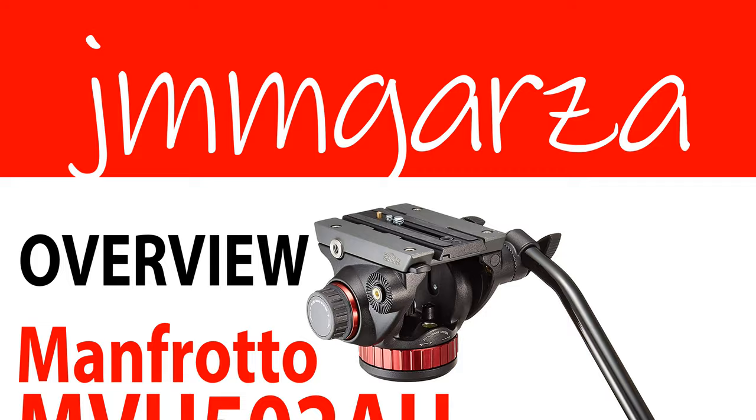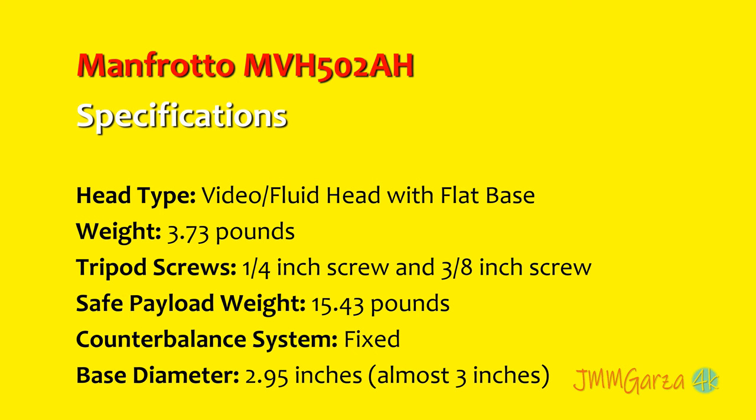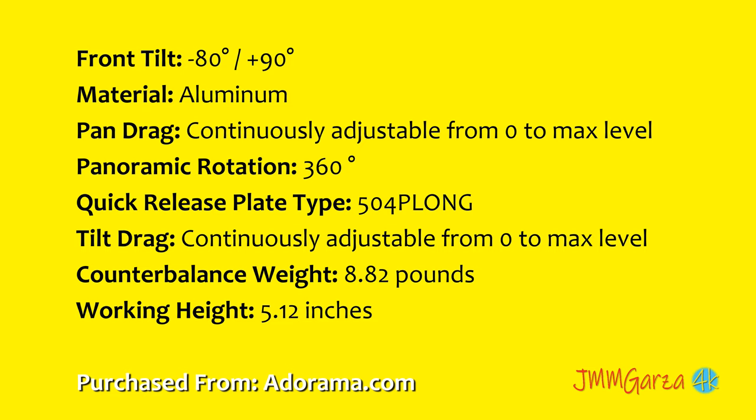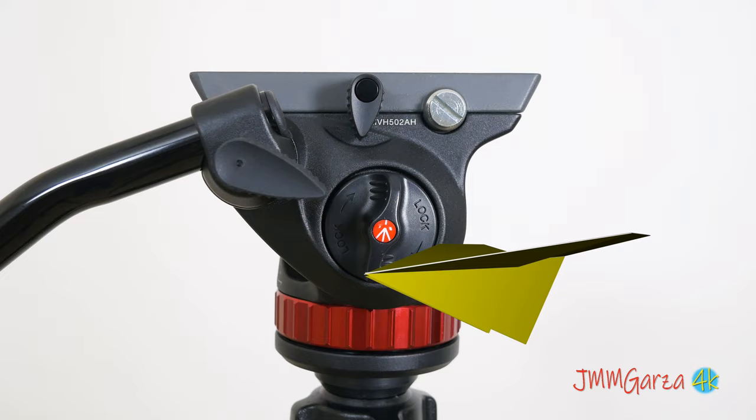This is Jesus Manuel Menagarza. I hope you're having a fantastic day. In this video I take about four minutes to do a quick overview of the Manfrotto MVH502AH, a video fluid head with a flat base. If you're interested in any of these specifications, feel free to pause this video. I shot it in 4K for your visual pleasure. I purchased this with my own little credit card from Adorama.com.